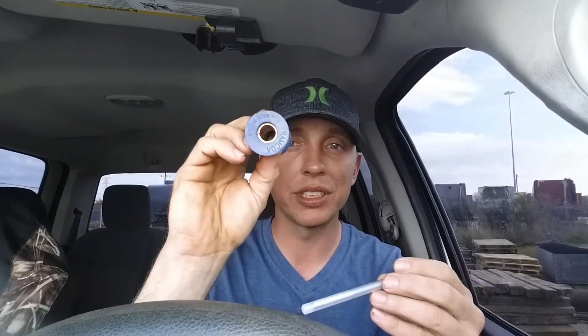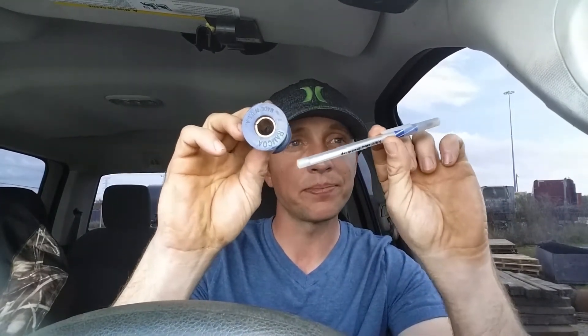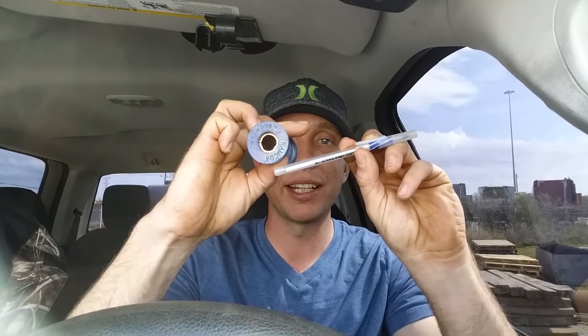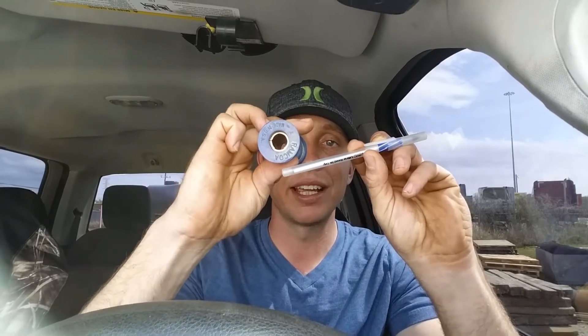The way a traction bar works: you have your axle — this would be the traction bar. You connect one end to your frame and the other end goes right underneath your axle. It's a leverage control, if you will. So instead of taking off and your axle twisting up, the traction bar catches it and keeps everything centered.